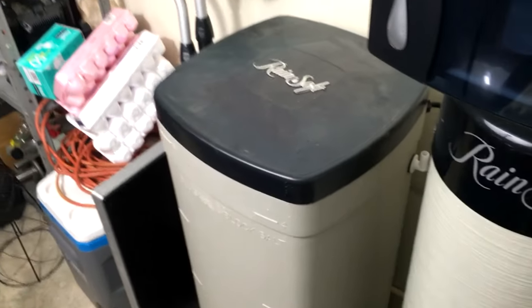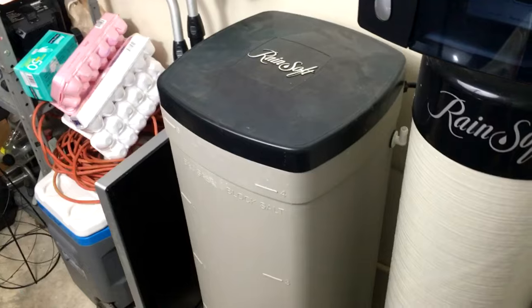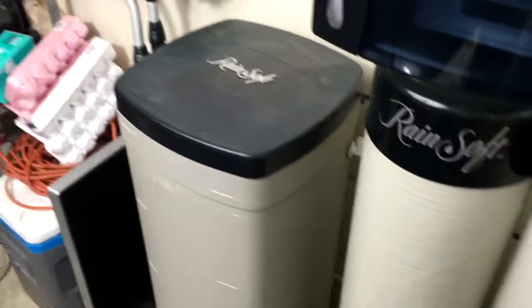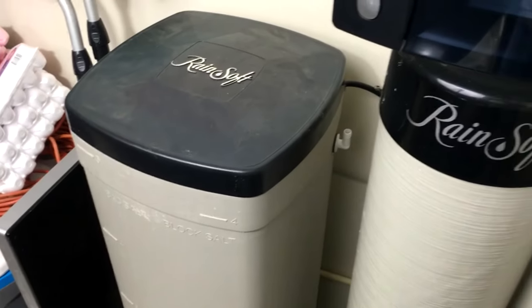Make sure you go to Home Depot and get the Morton Bright and Soft salt — it's usually at the back of Home Depot in big yellow bags. Ask them for it. Use that for your system. It's very light, very good, and it makes your system work really great.